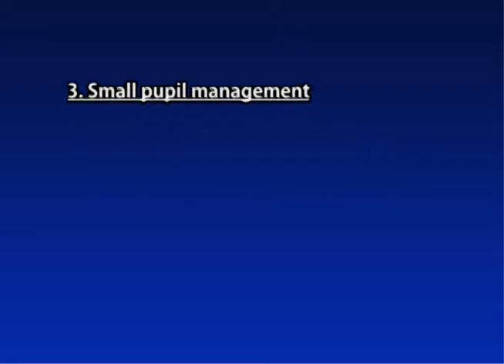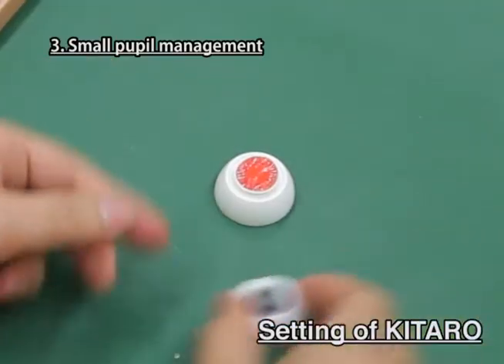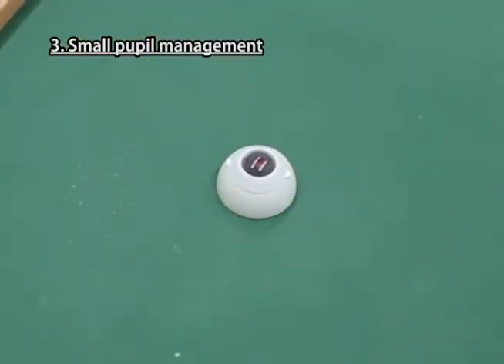Small Pupil Management. Settings of Kitaro. Put the lens for dry lab in the hollow of the scleral part. Fix the cornea iris part for small pupil management firmly onto the scleral part.